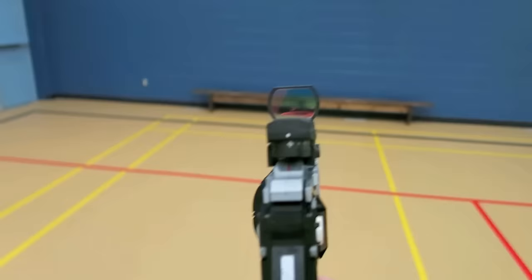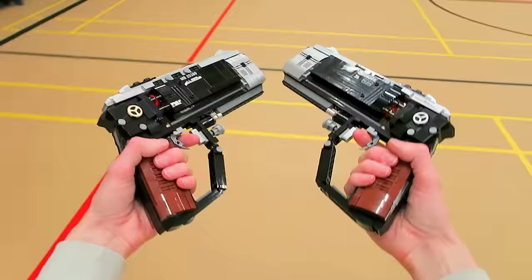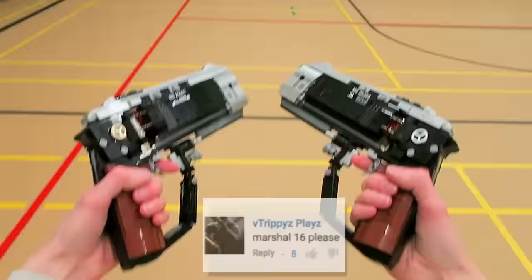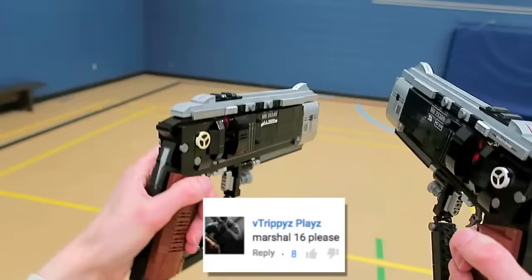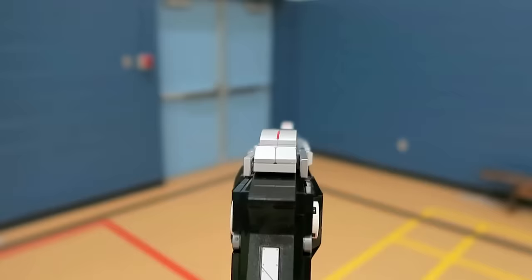I hope you guys enjoyed the LEGO Marshall 16 dual wield. Let me know in the comments your idea for the next LEGO weapon. Be sure to give the video a thumbs up if you guys did enjoy. I want to see some more LEGO Black Ops 3 weaponry and as always thank you guys so much for watching my videos. So I'll see you guys in another video with another LEGO creation.